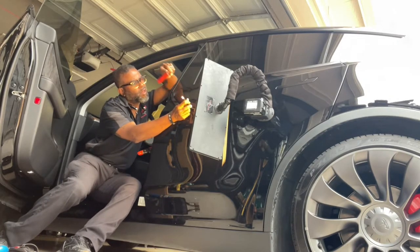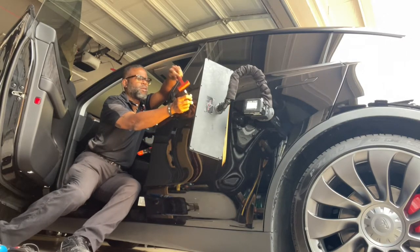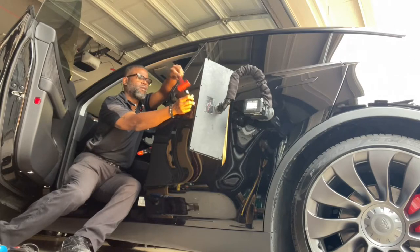I can remember working on this panel and thinking how smooth the paint was and what a quality job it was. It's always nice to work with material like that.